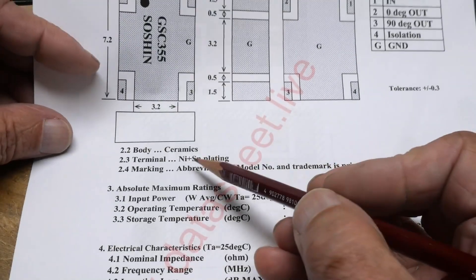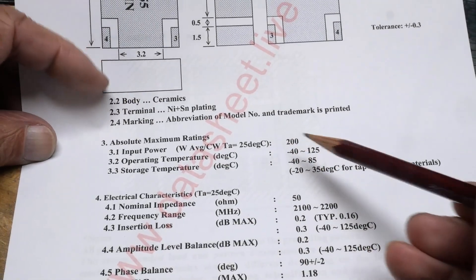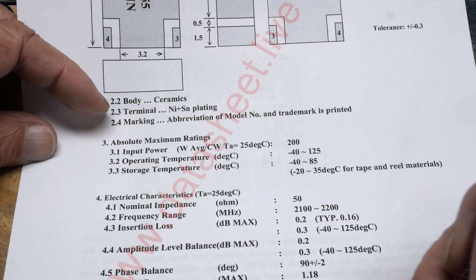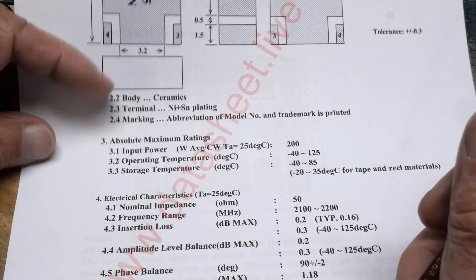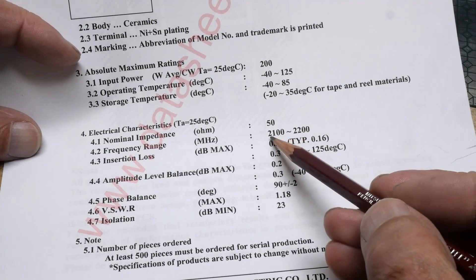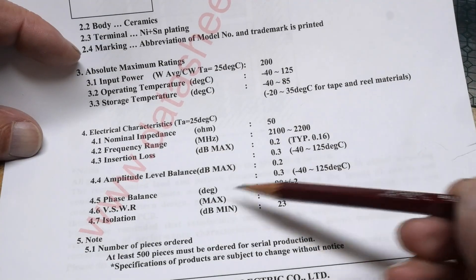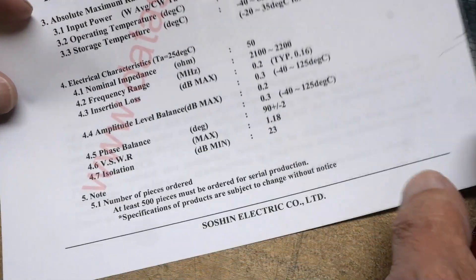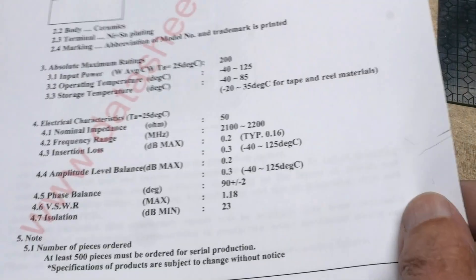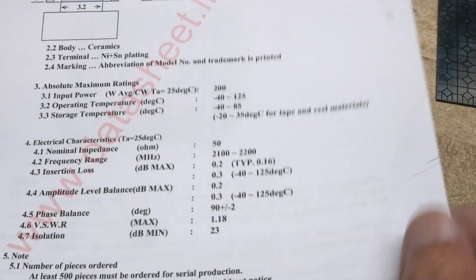Ceramics, nickel tin plating, 200 watt power — oh man, I didn't expect that. 50 ohm system, works from 2.1 gigahertz to 2.2 gigahertz, insertion loss 0.2. Isolation — phase balance 90 degrees plus or minus two degrees. That's pretty accurate for its phase thing.